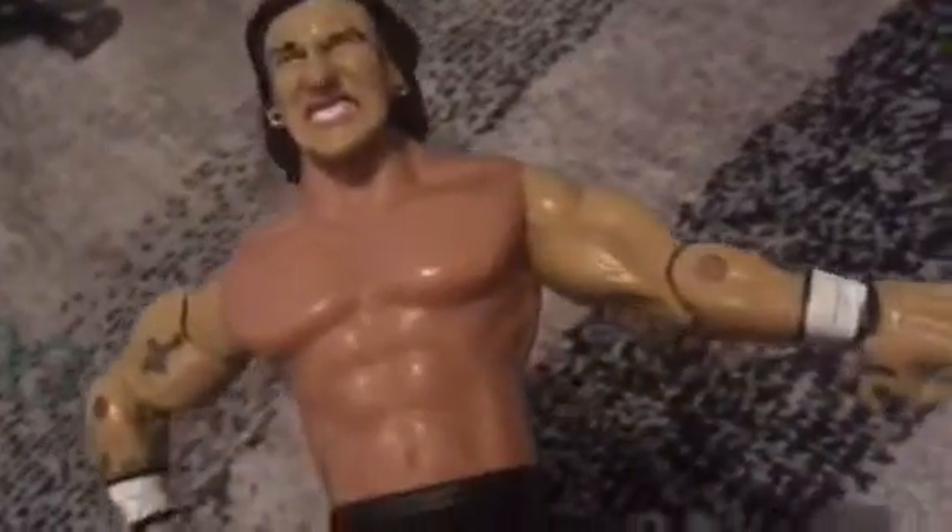His body is not the same color as his arms and head. I think the body is the right color but the arms and head are off. What do you guys think? Maybe bleach touched his head — I don't know. If you guys know, please tell me in the comments down below.